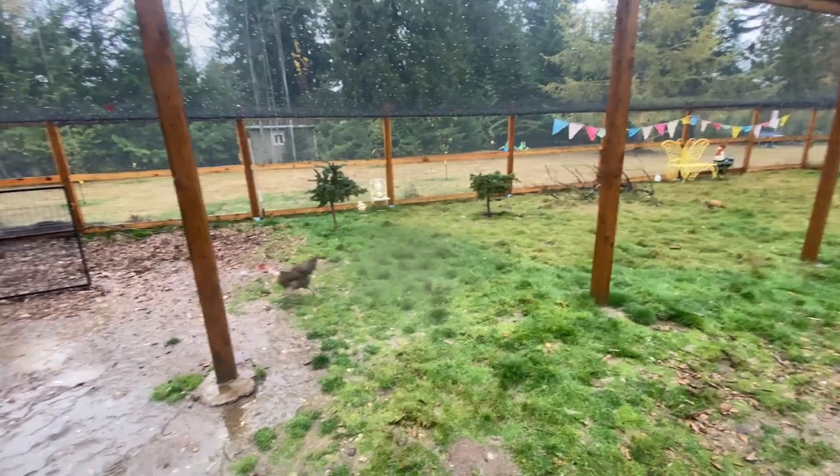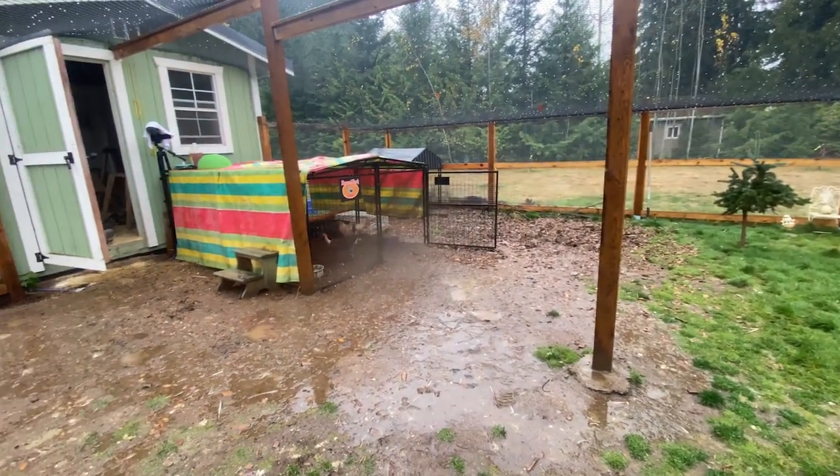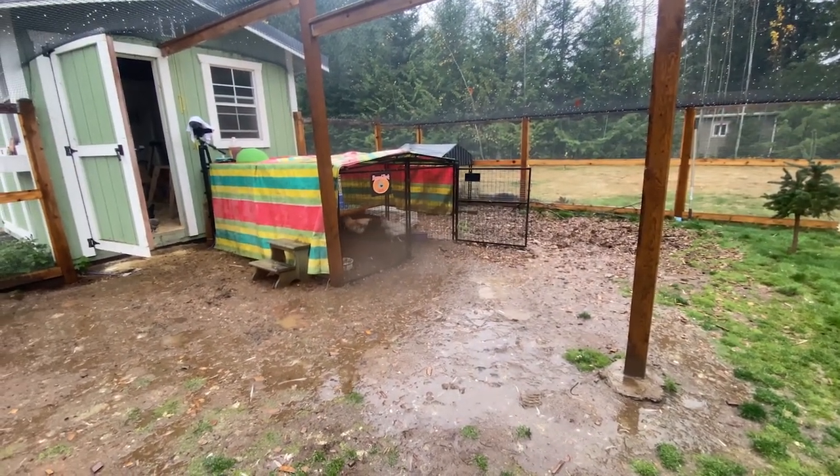I'm super grateful that now my chickens are in an area that has really good drainage. There's some water in the chicken yard but it's so minimal compared to what I used to deal with. I know that a lot of you are not that lucky.